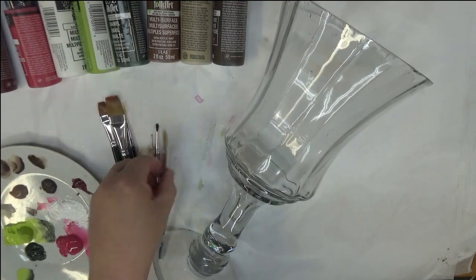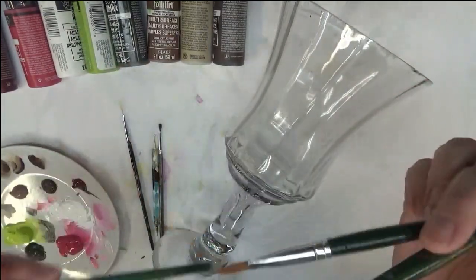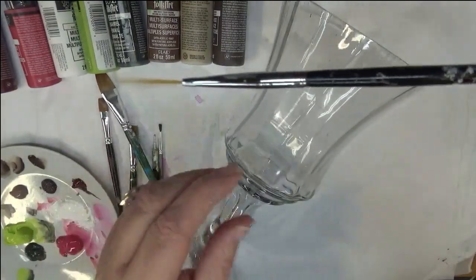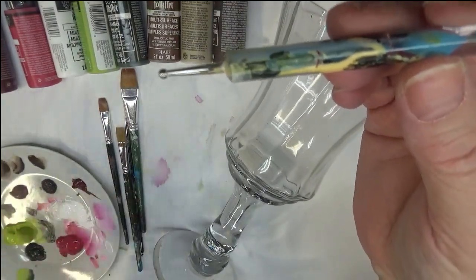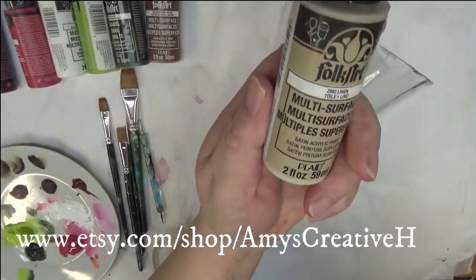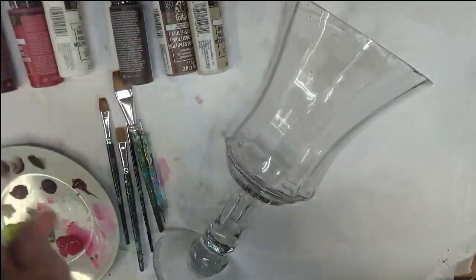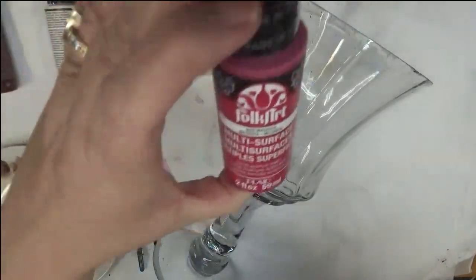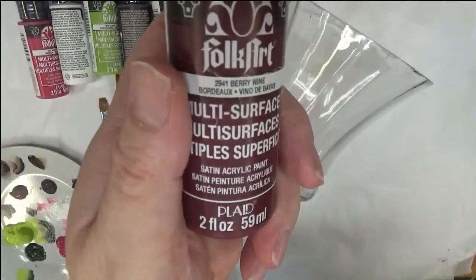I'm going to be using a number 12 flat brush — actually two of them. These are one-stroke brushes, a three-quarter flat one-stroke brush, my favorite fingernail brush which is a fine line brush, and a dotting stylus. The paints I'm using today are burnt umber, linen, teddy bear brown, thicket, citrus green, wicker white, magenta, and fairy wine.